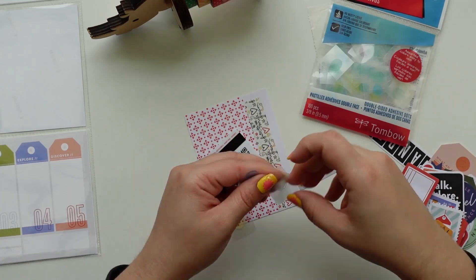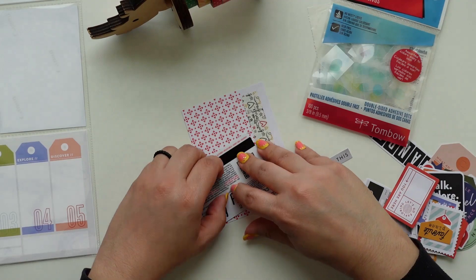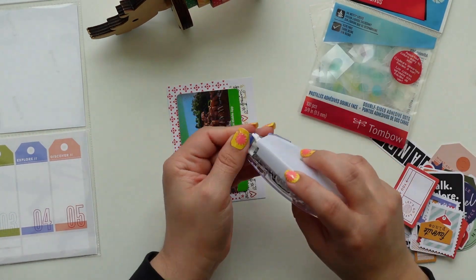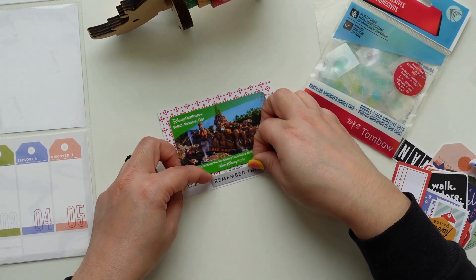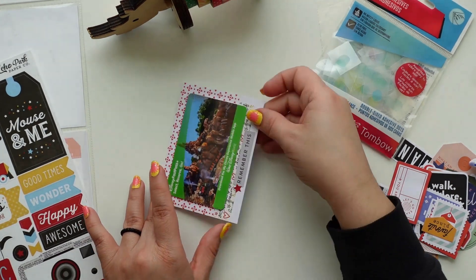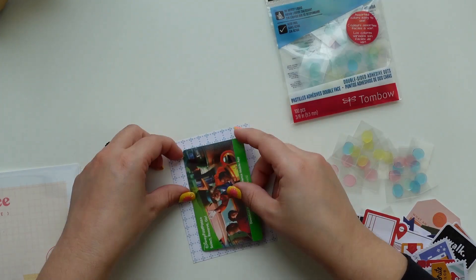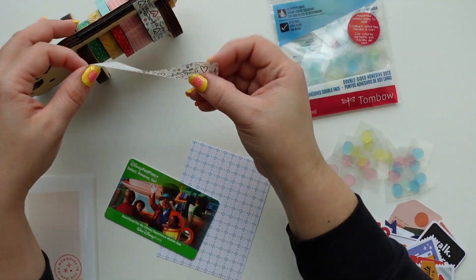I'm going to use washi tape from Simple Stories a lot, and to glue the cards I'm going to use the Tombow adhesive dots. That way in the future someone can remove it, but it's not quite as removable as the Tombow MONO Removable adhesive — that's a mouthful. In the future if someone wants to peel the card off and look at the back, they can.